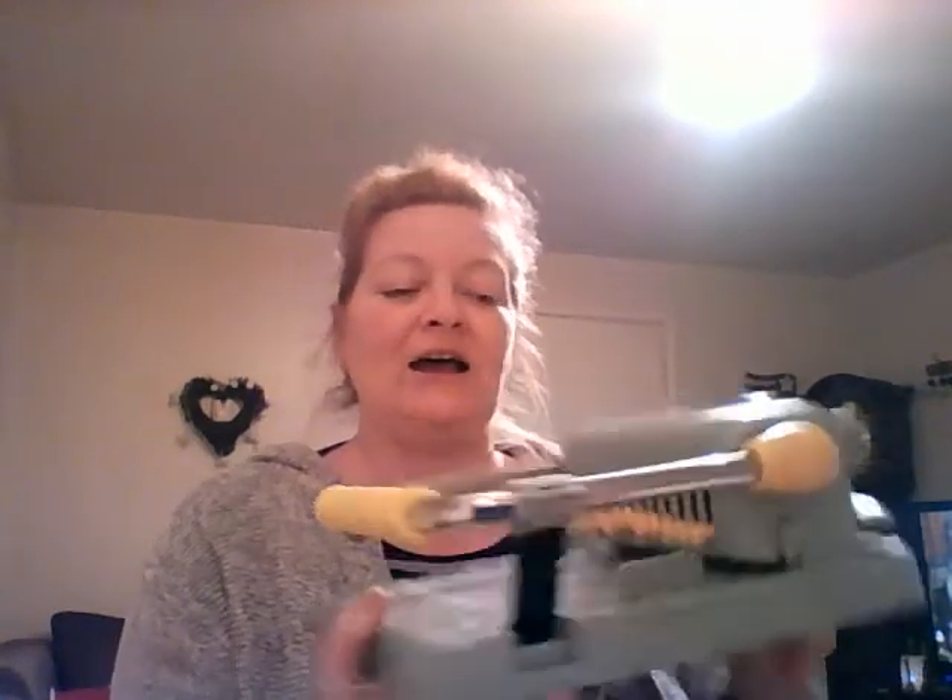I saw the Cinch advertised on our Creating Crafts channel. It was the blue one I was looking at, which was about £120-130. I went online and came across the sale section, where the yellow Cinch was available. The only difference between this one and the blue one is that this one has square pegs and the other had round pegs for round holes and square holes. It was £80 once I'd taken my discount off, so for that saving I got the yellow one.